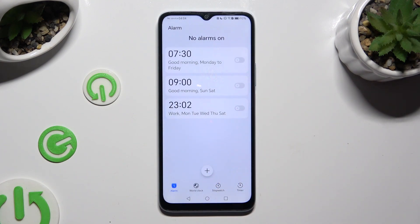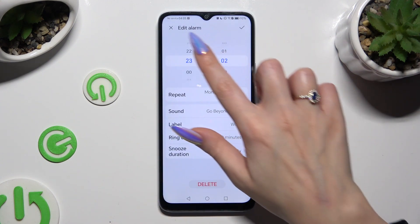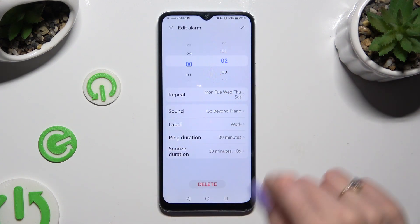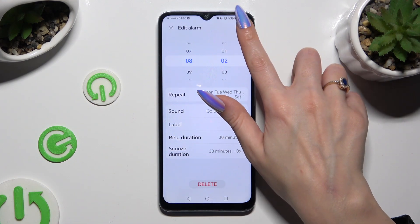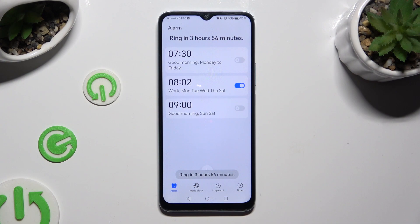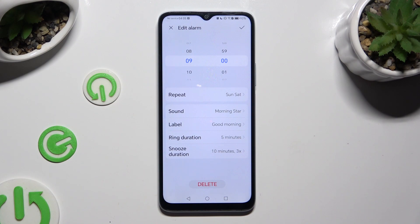To turn it back on, hit the same now grey one. In order to edit your alarm, tap on it, make any changes and tap on the check mark at the top right corner. In order to get rid of it, click on it again, but this time select delete at the bottom and confirm your choice in the pop-up.